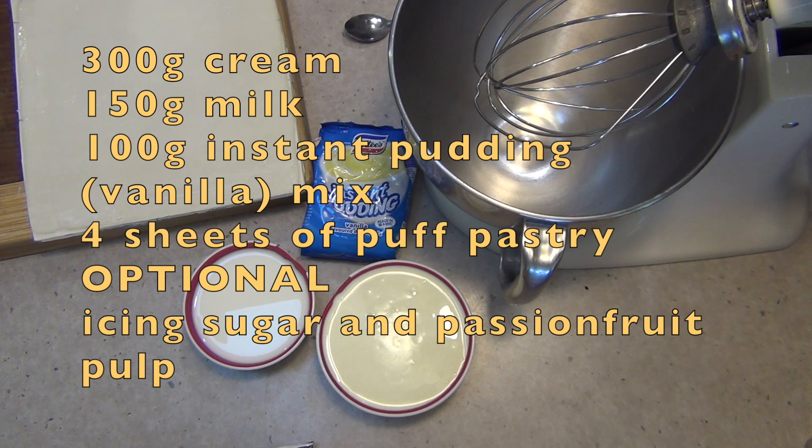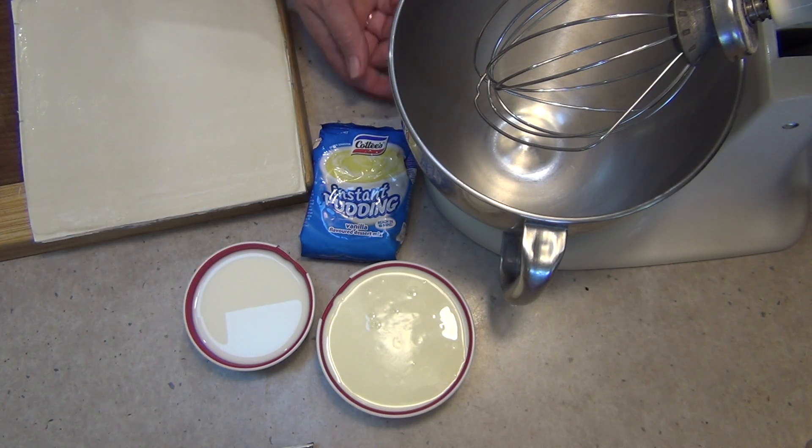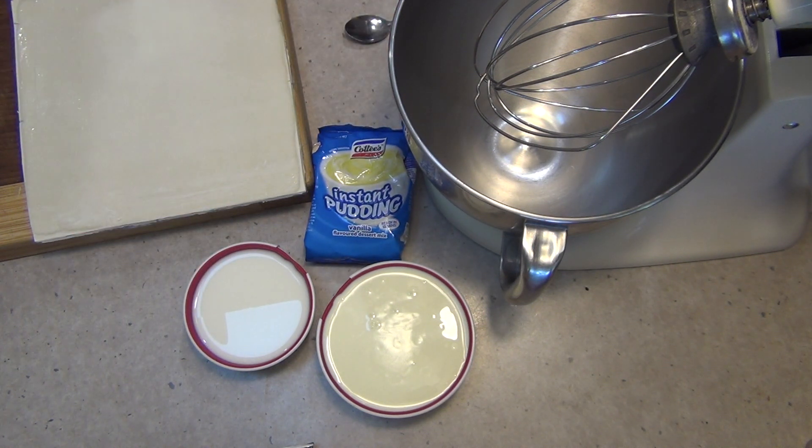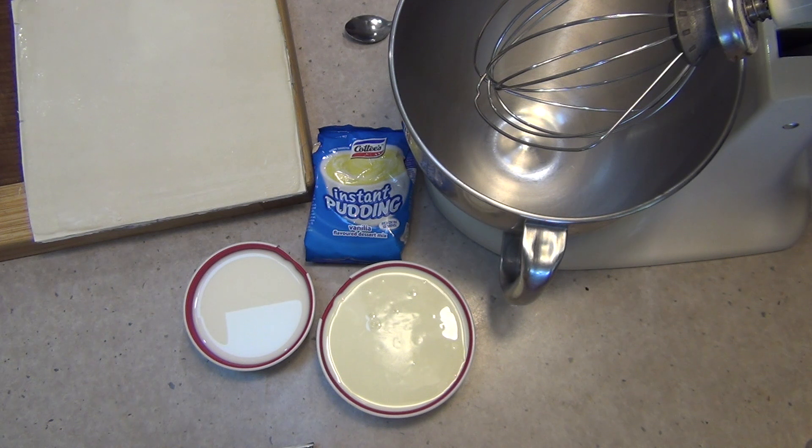The ingredients are in the recipe box below and there are only four of them. We have 300 grams of cream, 150 grams of milk, a little 100 gram packet of Cottee's instant pudding mix — they come in a variety of flavors including chocolate and strawberry — and a couple of sheets of puff pastry.